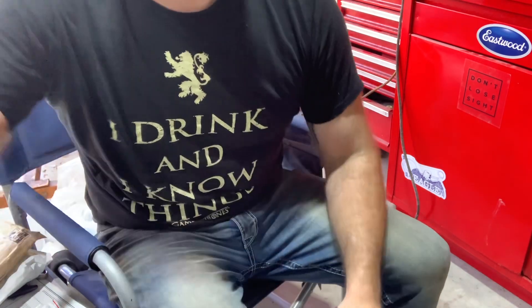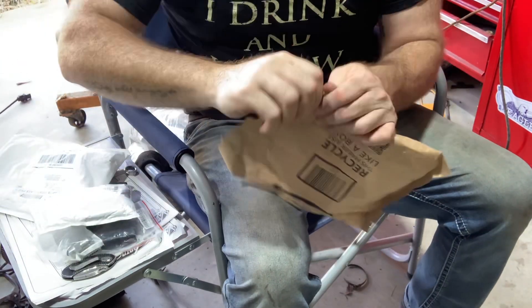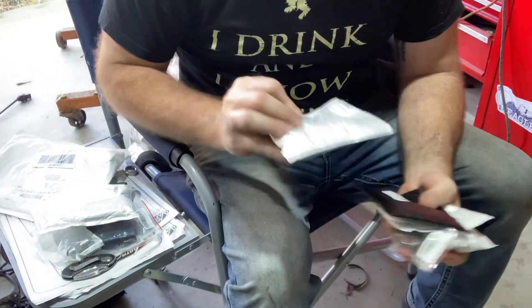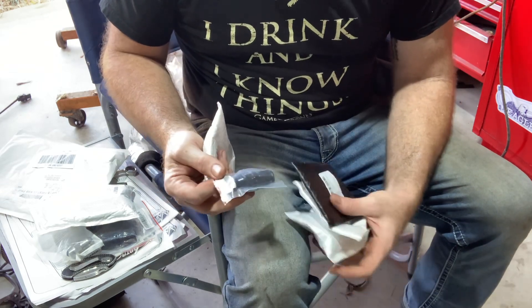I bought these because they're black. The lines are going to be black — probably hide it a little better, make it look a little more professional, because I am not a professional. I just try to figure this out as I go along.